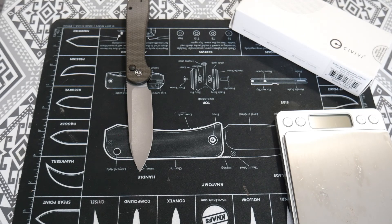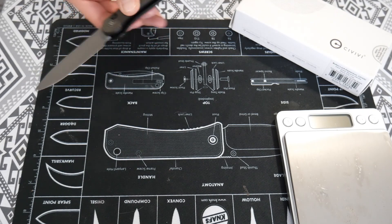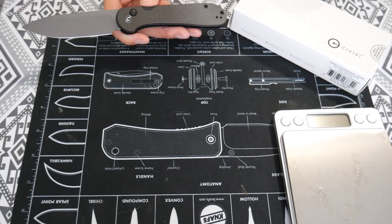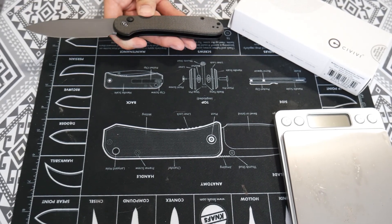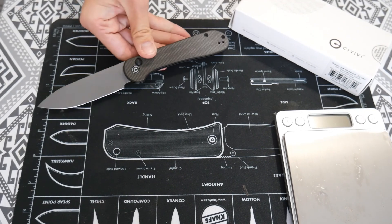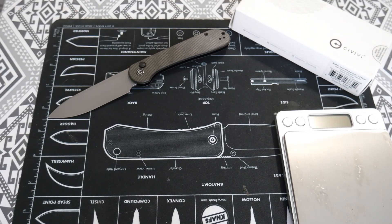For design, I'm going to give a 10 — I think this is just a really nice design. They say this is green micarta, but personally I don't think it's much of a green micarta; I think it's more of a gray micarta. But I really don't mind that much, so I'm going to give that a 10.